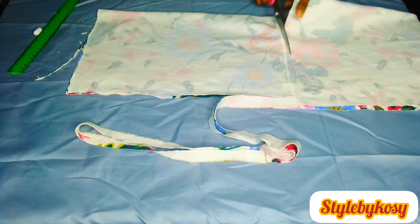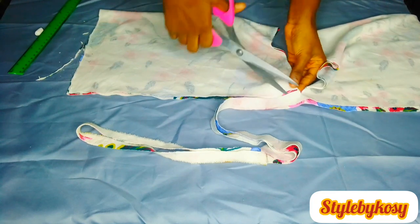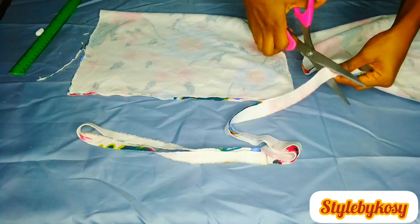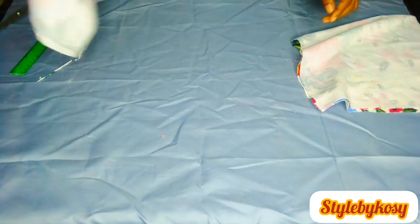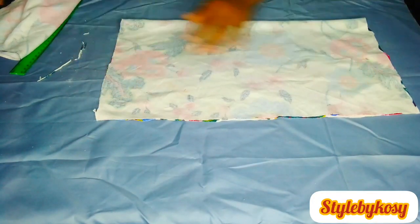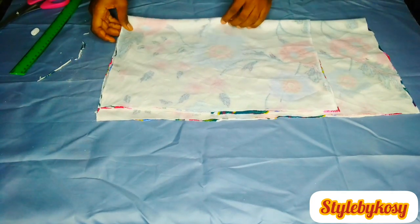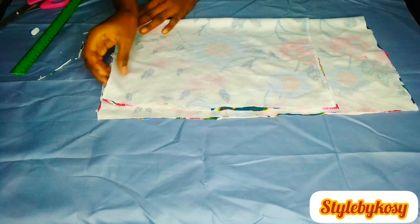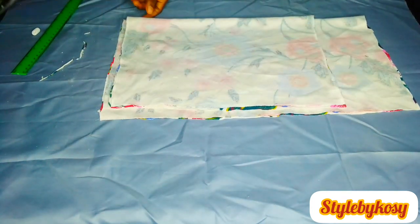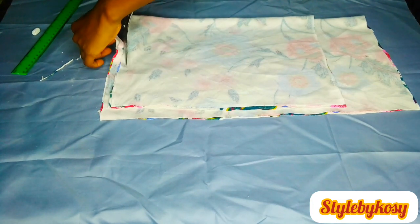You're going to make a pencil curve on the down part after you've gotten your hip measurements and allowance, and make a curve pencil to give you that shape at your hip point. What I did now is to place this front piece on another fabric and cut out the back piece. As you can see there is no zipper at all, so I'm going to cut exactly what I have on the front piece.